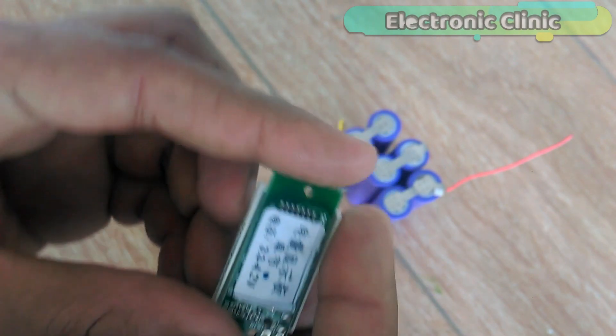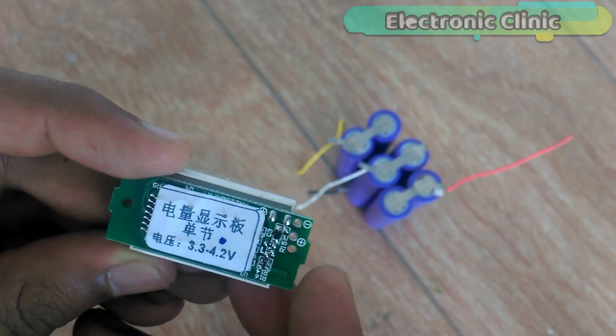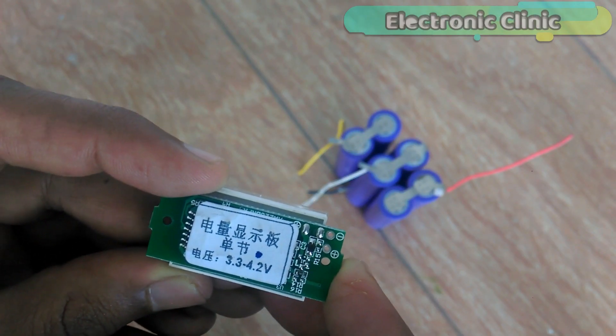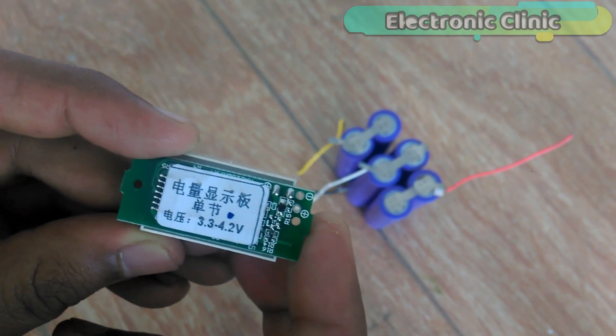This is the lithium battery voltage indicator display — rated 3.7 volts, usable from 3.3V to 4.2V. At 35% charge, when battery voltage is over 3.3V, it lights up one block. At 50%, over 3.5V, it lights up two blocks. At 75%, over 3.7V, it lights up three blocks. At 100%, over 3.9V, it lights up four blocks. When voltage is under 3.3V, all four blocks turn off and only the external red line remains on. It has two contacts marked plus and minus — just solder two wires to connect it with the positive and ground wires of the power bank.